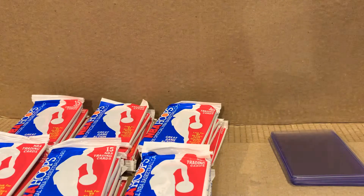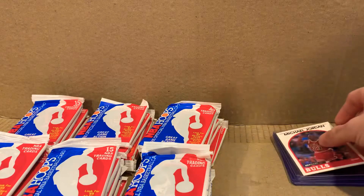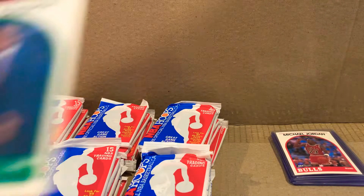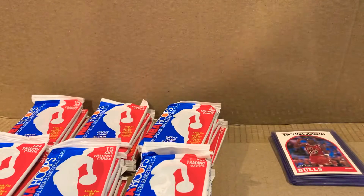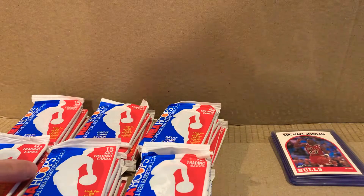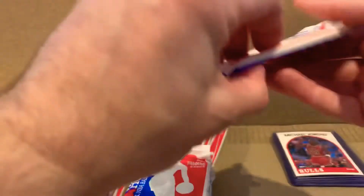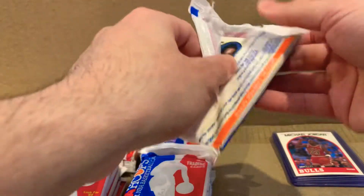Putting it in the sleeve. Starting with Jordan — and then John McLeod. I know you can get multiple Jordans and multiple of the same card from packs in the same box, but let's see how lucky I am.